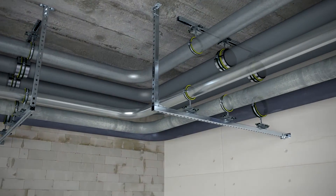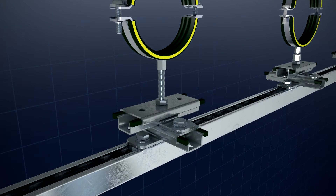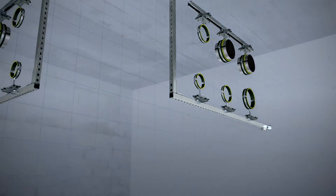Thanks to the assembly of a slide guide — single or cross-braced — the pipe can move flexibly in an axial and radial way. Why is this so important?